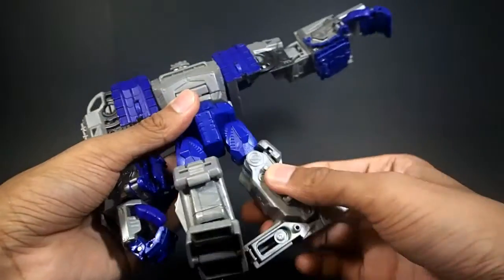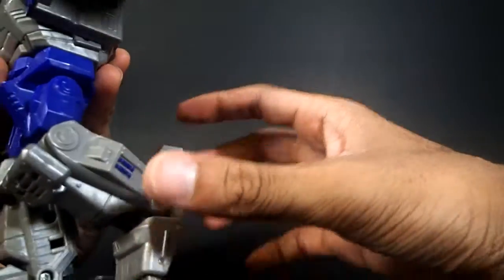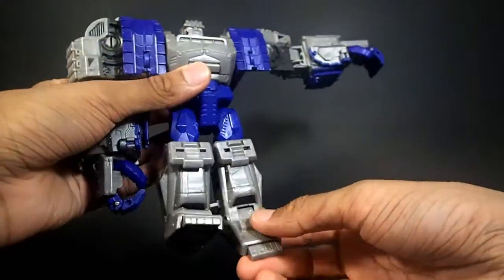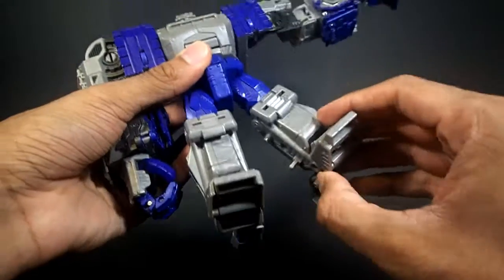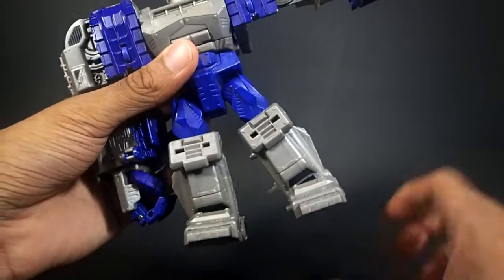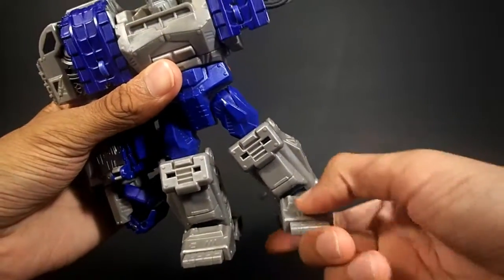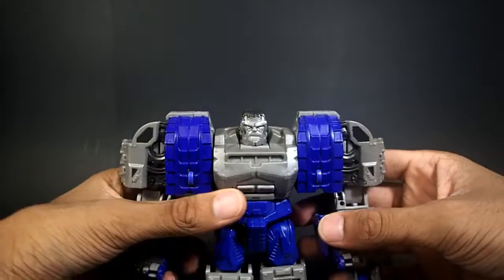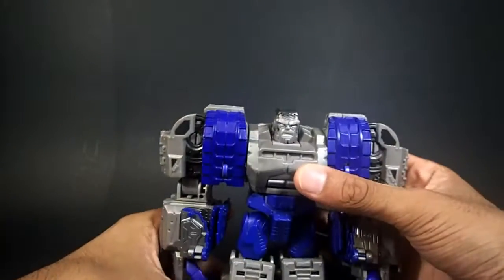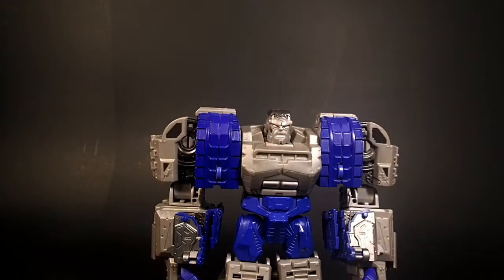You do have a ratcheted thigh swivel, ratcheted knees that don't quite meet 90 degrees, and the ankles can move down and up. He does have toe articulation, and — which really surprised me — ankle pivot goes to about there. So you can actually get some crazy poses out of this guy. Not that the Hulk is very nimble — he's not going to be doing high kicks — but you can get some very good poses out of him.